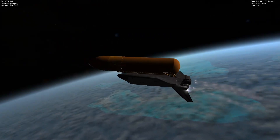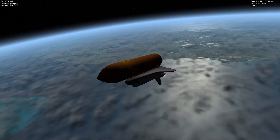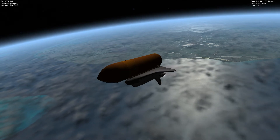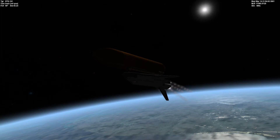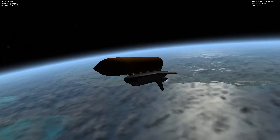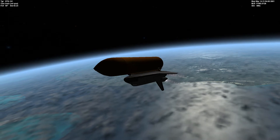Current speed is about 2 kilometers per second and our altitude is around 90 kilometers. Normally I tend to have an apogee right at around 150 kilometers before I do my OMS assist burn, my OMS 1 burn.